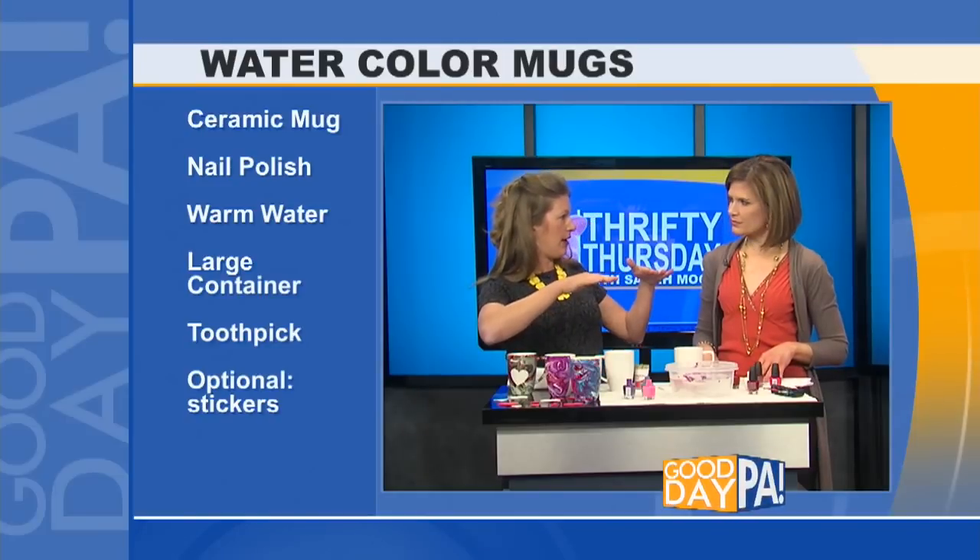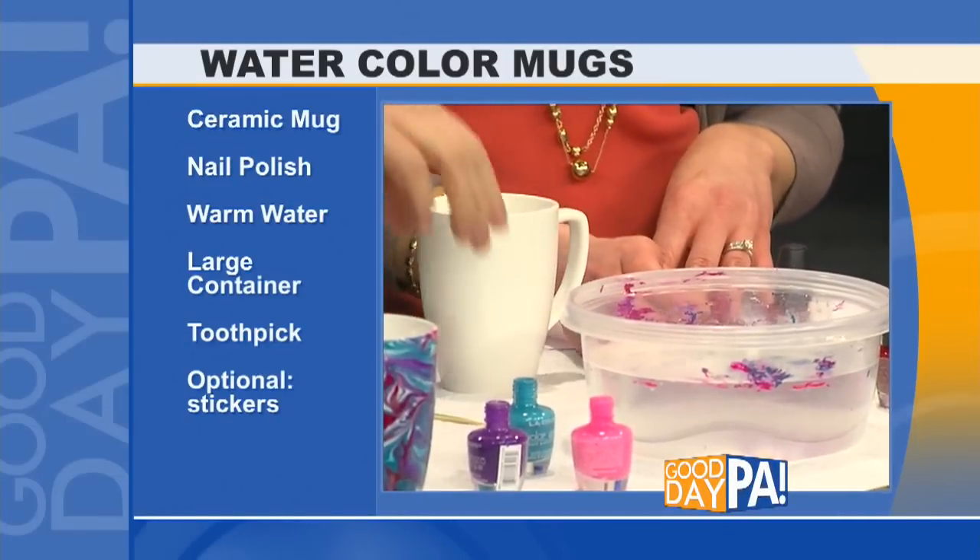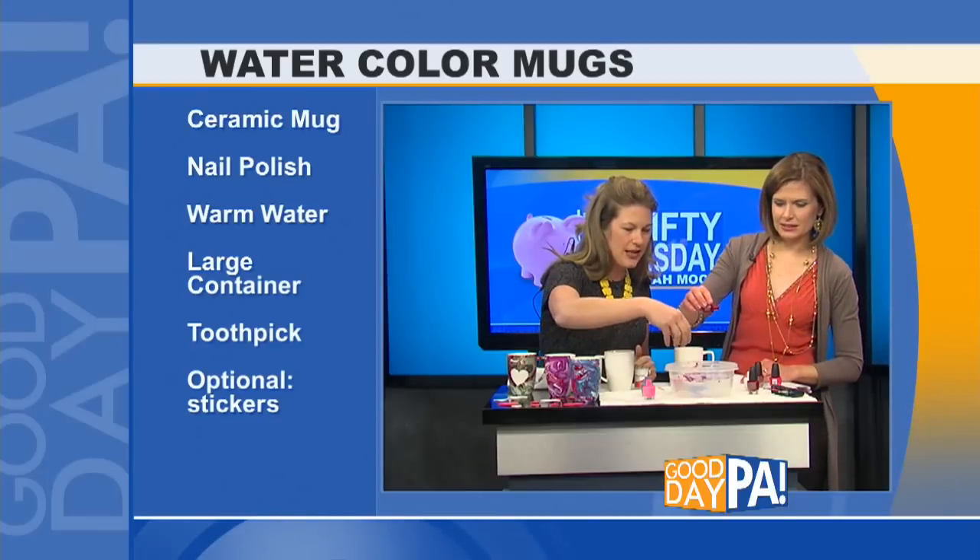What we're going to do is float the nail polish on top of the water, swirl it, and pick it up with the mug. You just kind of drizzle it in there.